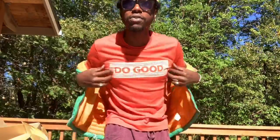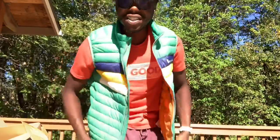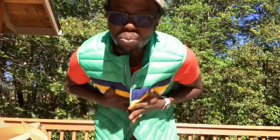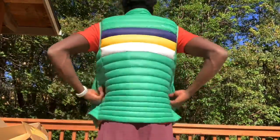Peace and greetings, Stevanzio here with another product review from Do-Gooders Co. — Cotopaxi. We have the Fuego vest. This is a goose down vest, super light, super soft, and super vibrant. Really enjoying the colors.